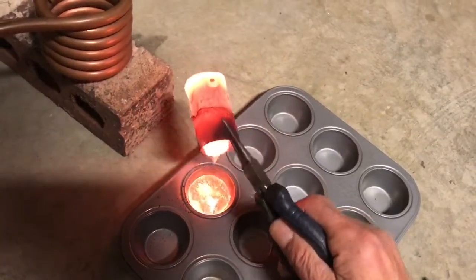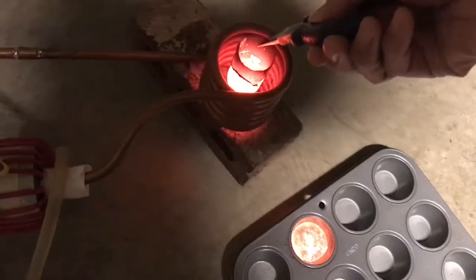There you go — an aluminum ingot. Let's do another one.